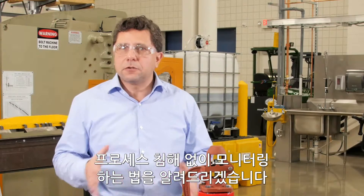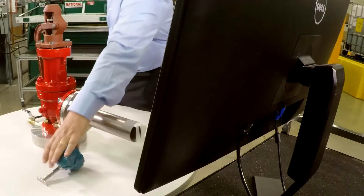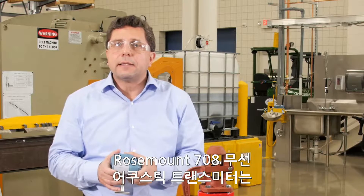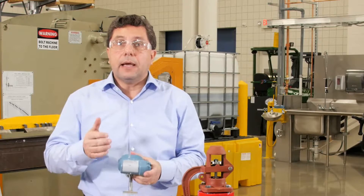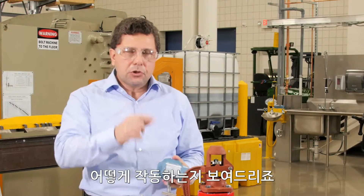Hi, I'm Marcio D'Angelo with Emerson, and I want to show you how you can monitor a pressure relief device in a non-intrusive way without disrupting your process. The Rosemount 708 Wireless Acoustic Transmitter can identify when the release started, when it stopped, and also can identify if the relief valve is leaking or simmering. Let me show how it works.